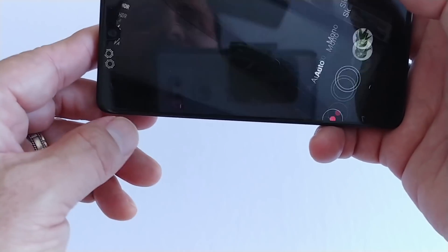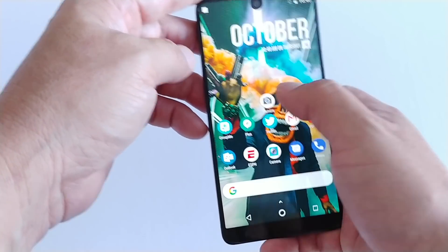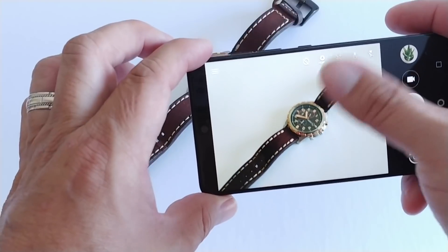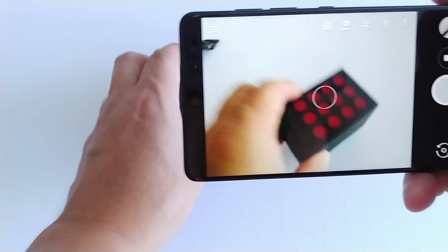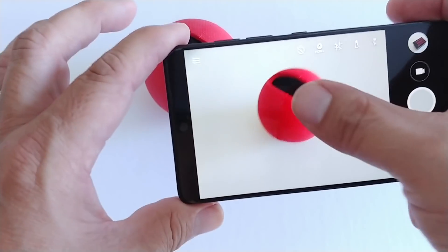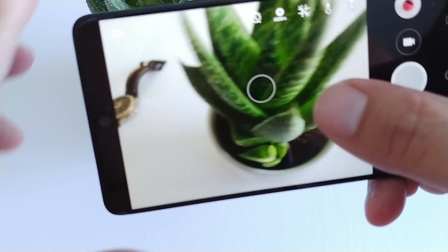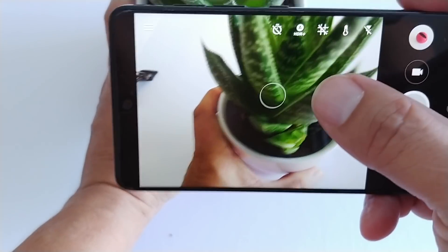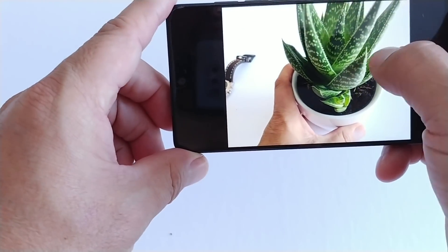Just to do a comparison, I'm going to use the Google Camera that's on this phone. Let's get the watch one more time with Google Camera — it's already on HDR — boom, Google's done. There's the speaker again — boom, Google's done. And the ball — boom, Google's done. Then the plant — I'll take a little bit of the plant — boom, it's done. As you can see, it takes good pictures.